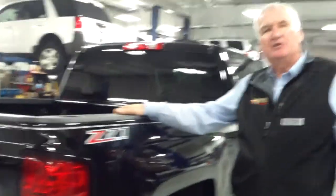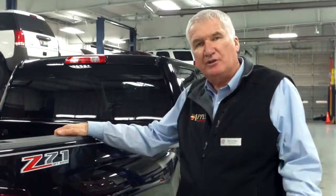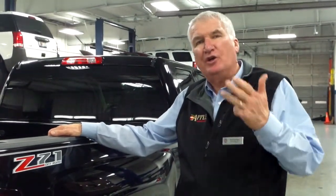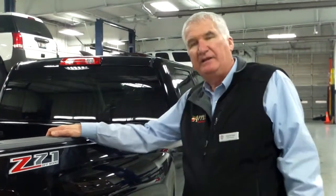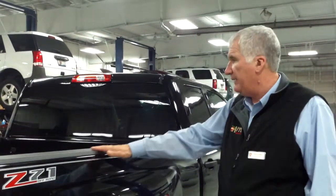The Silverado comes in three different cabs. You can get the regular cab, the crew cab, or the double cab. Something new for this year — you can also get the crew cab with a 6.5-foot bed. Before, you could only get the 5.5-foot bed. Now you can get the 6.5-foot bed on a crew cab.